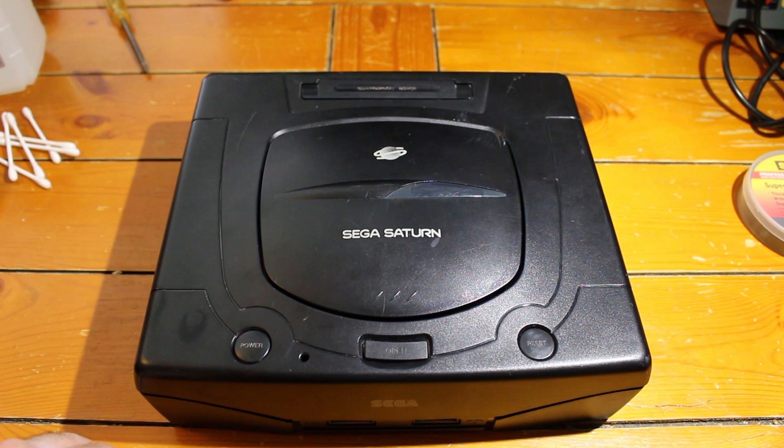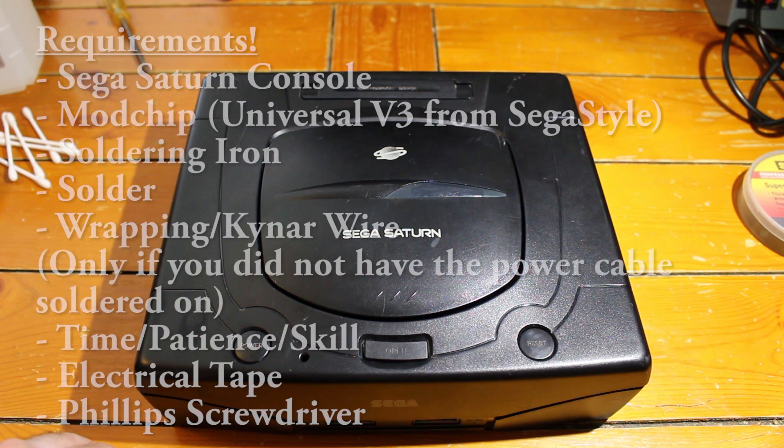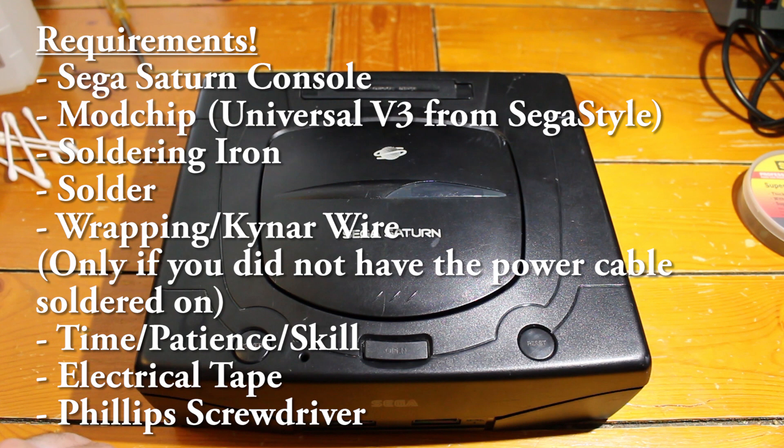If you look on screen, I'm going to show you a list of things you're going to need for this install. First off, you're going to need a Sega Saturn console and the mod chip. I'm going to be using the Universal V3 mod chip, which you can get from SegaStyle.com. I'm also going to be using their guide, and all the links are down below in the description. I'm only going to be covering one model of the Sega Saturn, and there are four different ones available. There is the Model 1, the Model 2, and a Sanyo type. I'm going to be doing the Model 2, specifically the 32-pin model version.